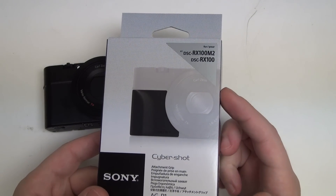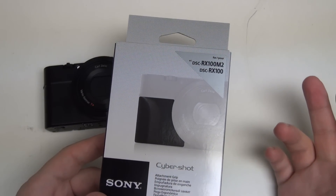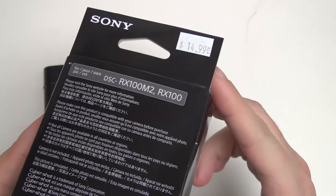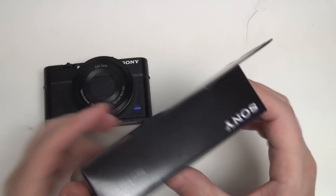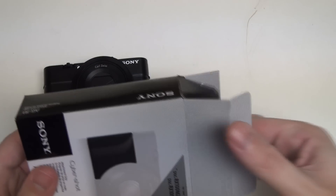So here we've got a grip compatible with both cameras, and these are pretty much the most popular point-and-shoot cameras on the market for good reason. Priced directly from Sony at $14.99, so relatively expensive for what it is, but you have to take into account the fact that it is designed and marketed by Sony for this product.